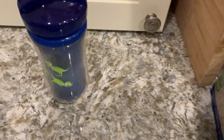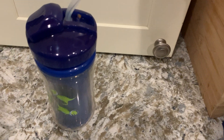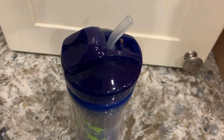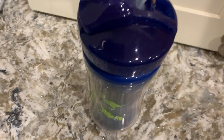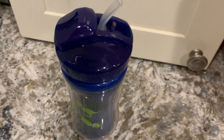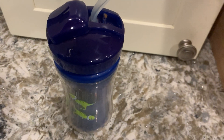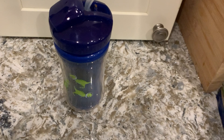It actually came with handles too, but I don't have the handles on just because my son using this is three and a half, so he doesn't really need them anymore. But it's a good option to have, especially if you have a little one that's just learning to use the straw.